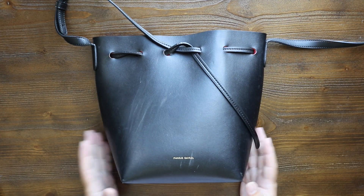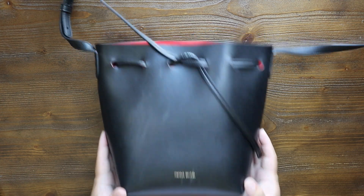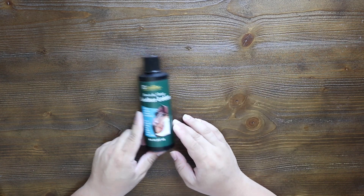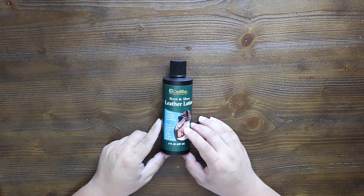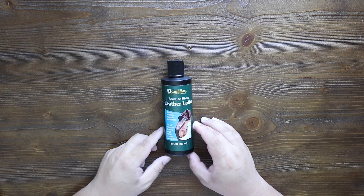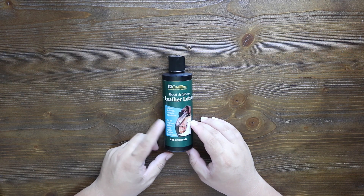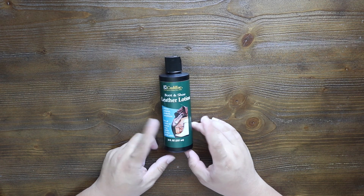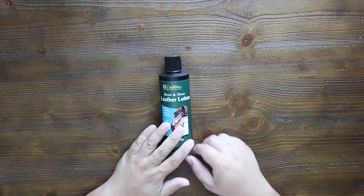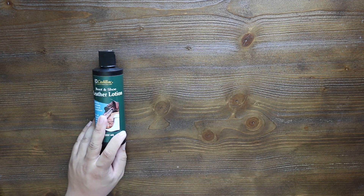Let me show you what we're going to use to repair this handbag. All these items will be linked down below in the description box. Most of them you can just buy at Target, Walmart, or even the grocery store. This might be the only one you can't — though these are sold at Macy's and Nordstrom. The easiest is just to get it from Amazon, which is where I get them, and they're pretty cheap. With Prime shipping, it is amazing. So: Cadillac Boot and Shoe Leather Lotion — amazing stuff, I keep going back to it.